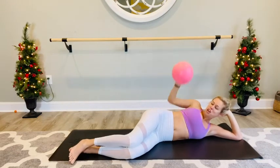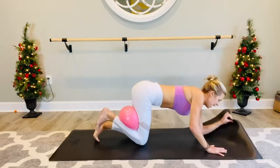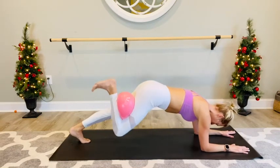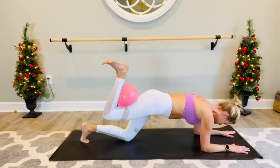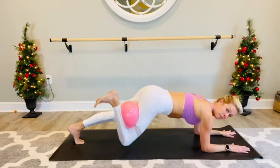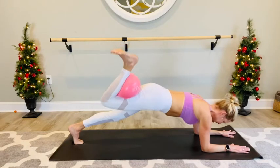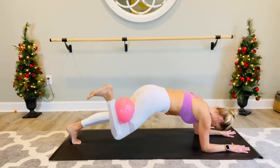Nice job. Grab that ball — we're not done with it yet. We're going to work on some planks. Take that ball behind the right leg and come down onto your forearms. Step that left leg back for a single leg plank. Press your weight into that left foot, drop the hips down. Take that knee towards the mat and lift up. If that's too much, drop that left knee and hold the plank. Squeeze in on that ball, lift, lower and lift — for four, three, two, and one. Drop the knees, walk the knees back underneath you.